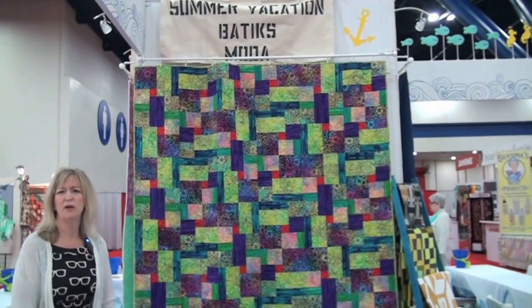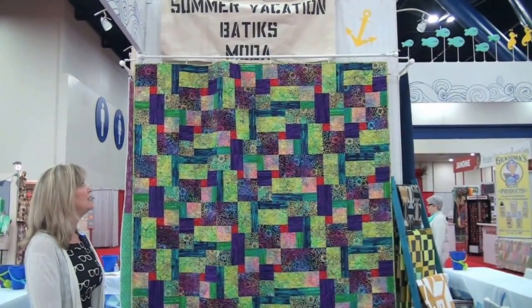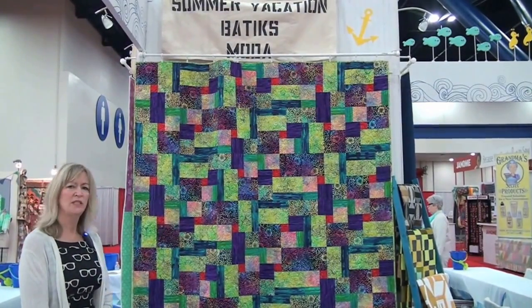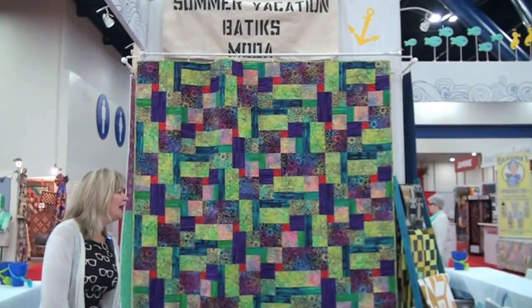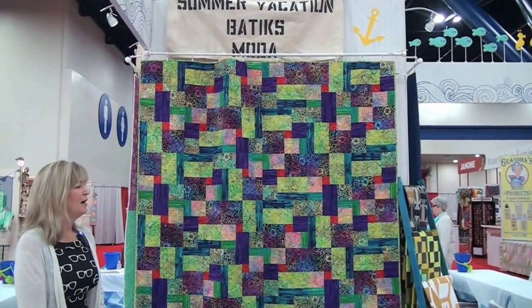Batiques continue to be a very hot item for Moda Fabrics. This particular collection is Summer Vacation Batiques — lots of fun bright fabrics. The pattern is by Lavender and Lime, and it's a fun, easy, big quick project to make.